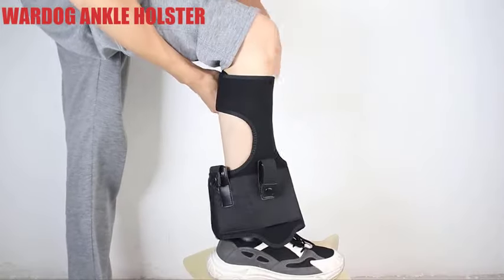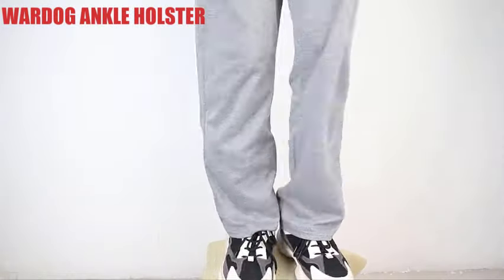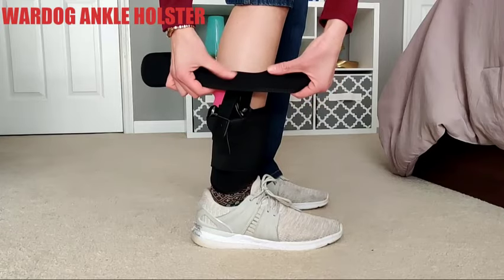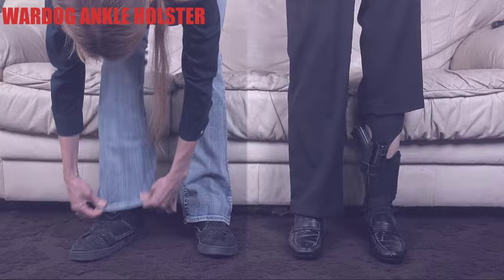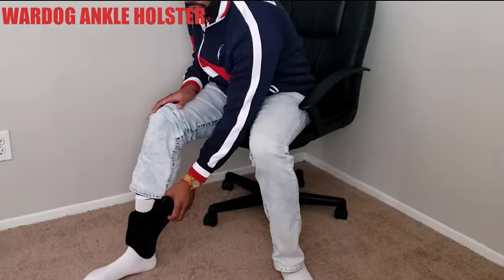The Dinosaurized Wardog Ankle Holster is the perfect combination of practicality and comfort. This ankle holster allows you to be prepared for unexpected and especially disadvantaged situations. The three-layer anti-slip friction strap securely holds the holster in place, and it stays in place and fully concealed under your pants leg.